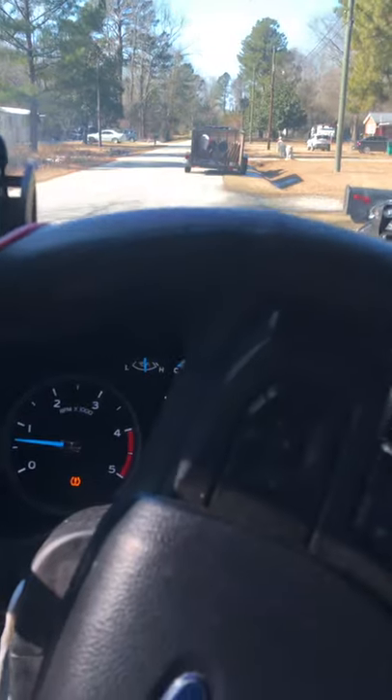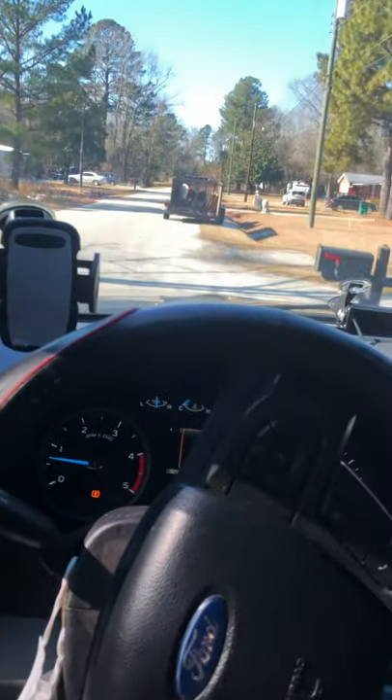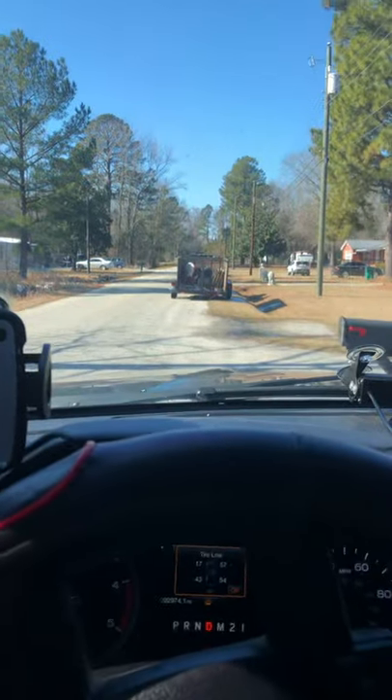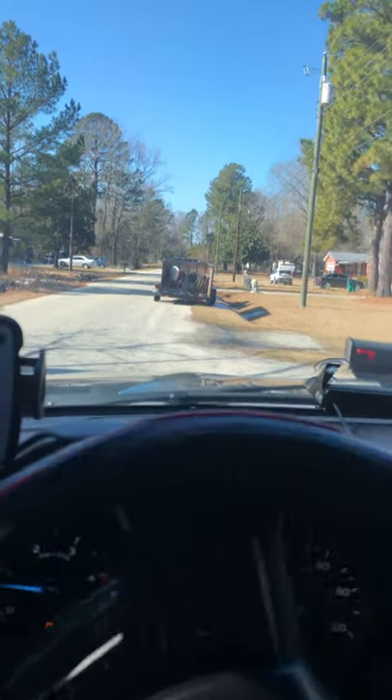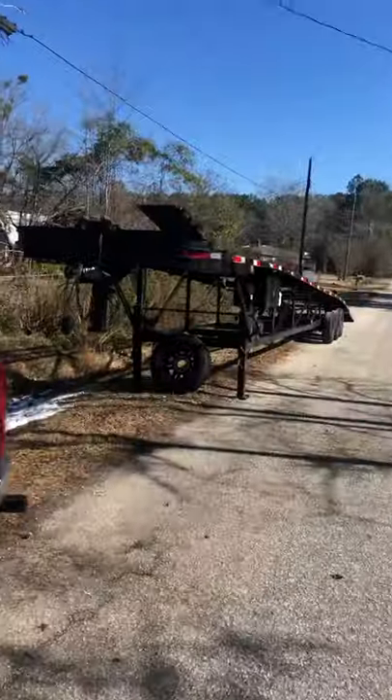Maybe something's dragging, maybe your winch cable could be caught on something. You never want to just get in and throttle the car and pull forward. So now we're gonna try this again — pull forward real slow. And voila! We have now uncoupled our gooseneck trailer.